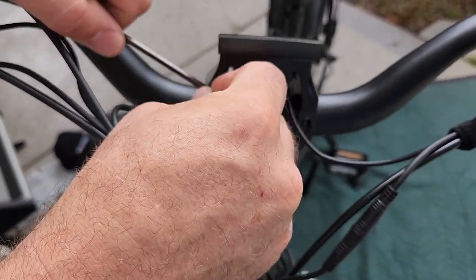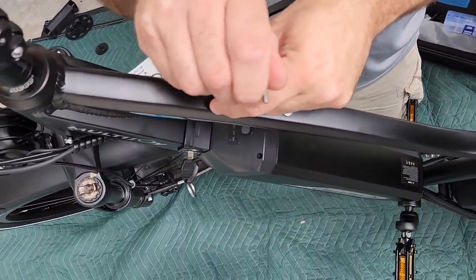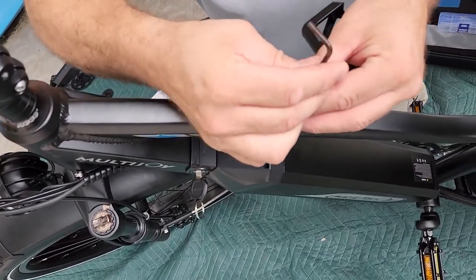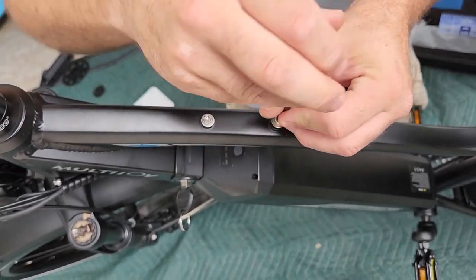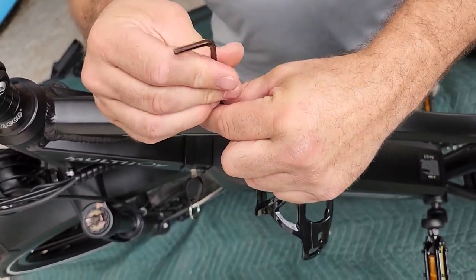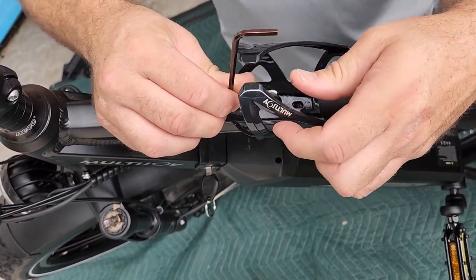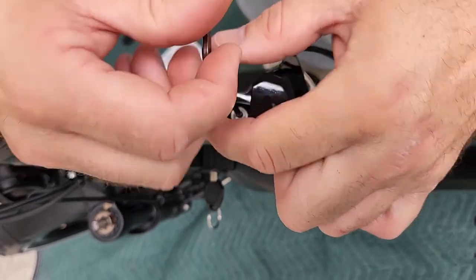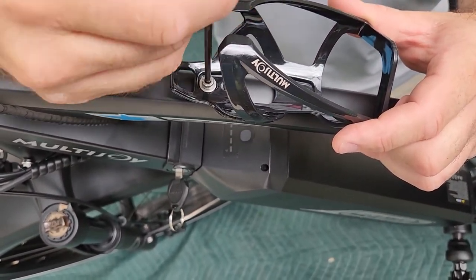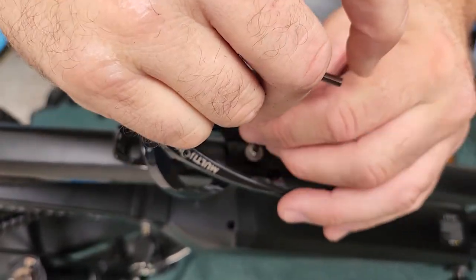Almost forgot the most important thing — the water bottle holder! Pretty easy: right here on top just loosen these bolts, slide the water bottle holder on there, and mount it to the frame. Pretty self-explanatory. Let's just get this mounted. And that's it — pretty much done with your install.